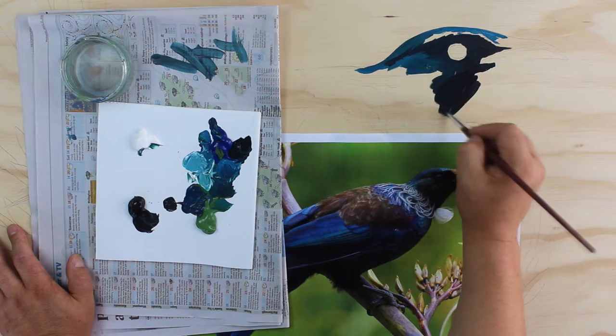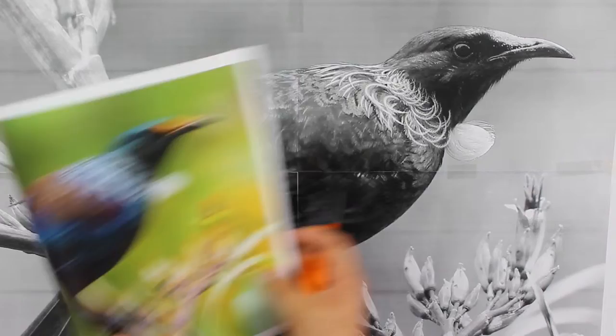Hi, I'm Joe McMilliman and welcome to this course: how to paint a realistic songbird using acrylics. In this course we're going to learn how to paint this bird here.